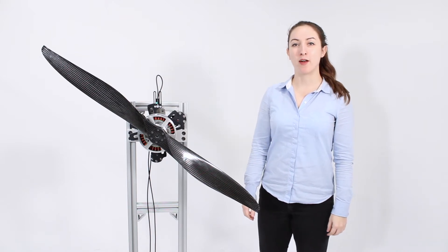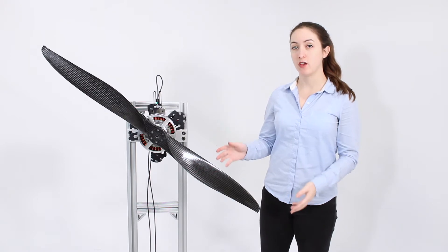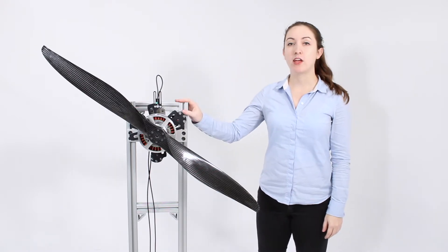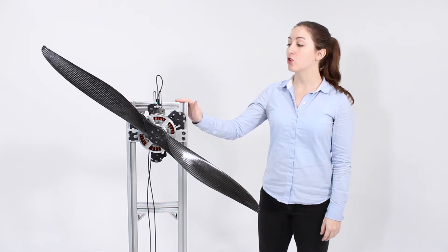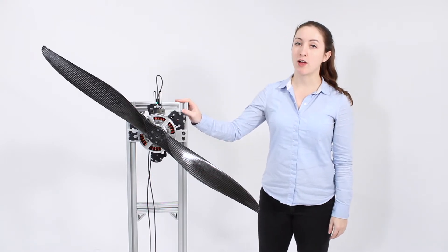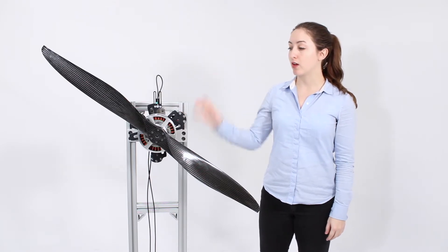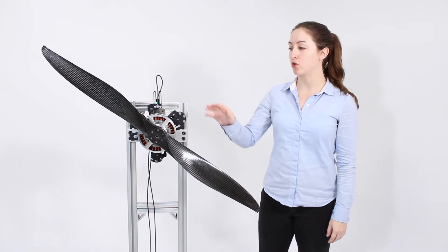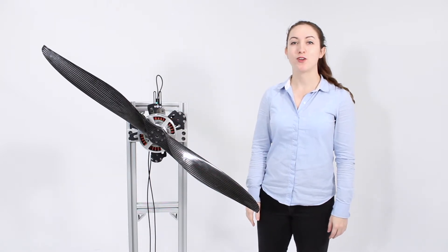Hi guys, this is Lauren from Tether Robotics. Today I'm going to be showing you how to build the series 1780 test stand. This is the 75 kgf model of the stand — currently the biggest stand we offer. It can measure 75 kilograms of thrust as well as 48 Newton-meters of torque. In addition to showing you how to set up the stand, I'm also going to show you how to install the motor and the propeller, and then we'll run some propulsion tests. So let's get started.